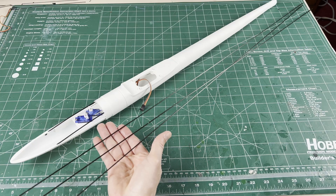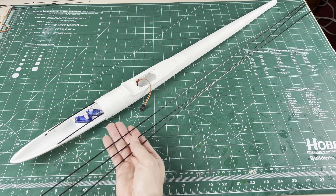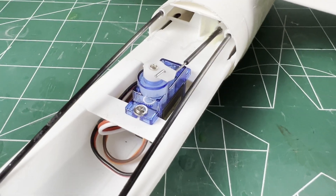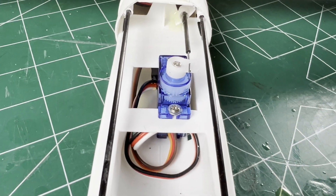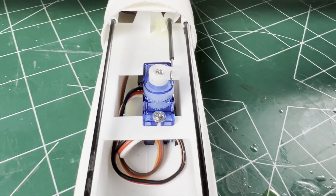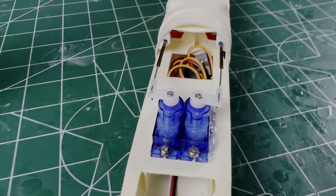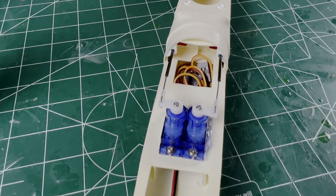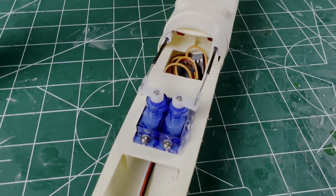The 2mm carbon rod is very useful so having some extra is not a bad idea. Another detail to note about the extended carbon is it sort of cramps the servo area. Most of my builds use a single tail servo, so moving it over is easy for pushrod space. The two 9g servo side-by-side configuration is a little crowded already.